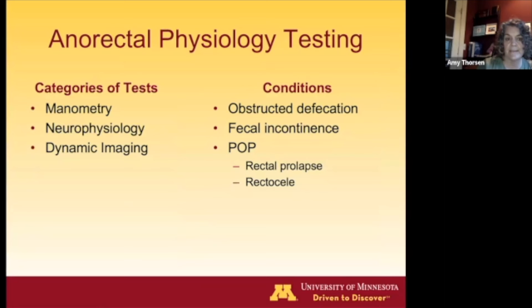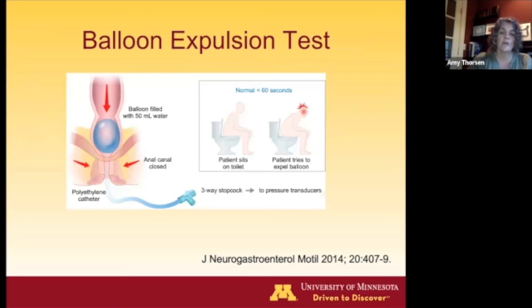Moving on to anorectal physiology testing: we'll discuss manometry, briefly touch on neurophysiology — which we use less and less — and dynamic imaging. The conditions we'll mainly focus on are obstructive defecation and fecal incontinence, as well as rectal prolapse and rectocele.